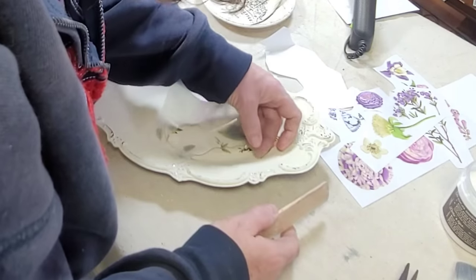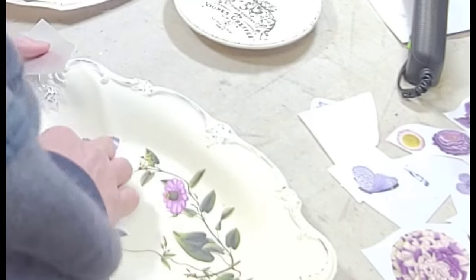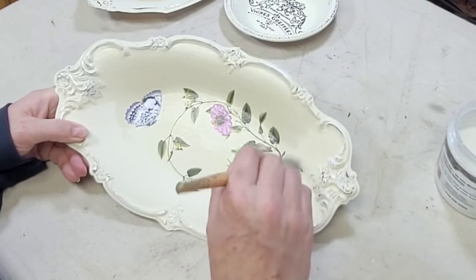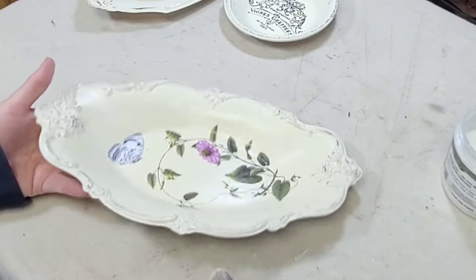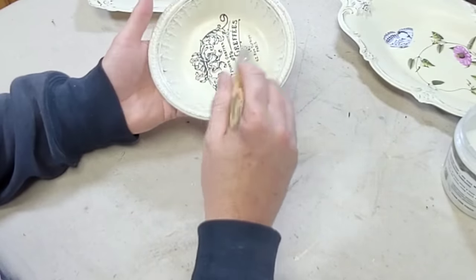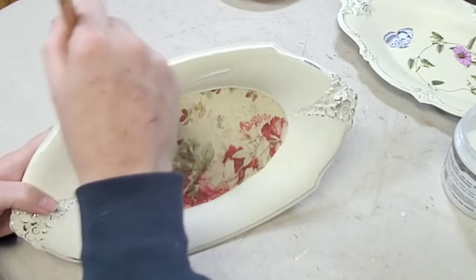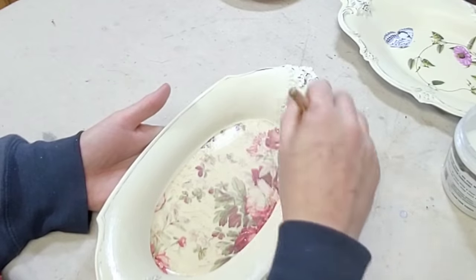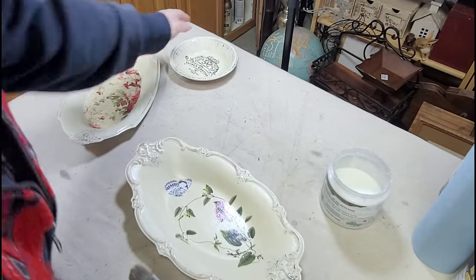Once it was all down I rubbed it with the transfer stick and peeled the vellum back slowly as I went, applying the transfer to the bottom of this tray. Once it was burnished in I added a little butterfly — I thought the end needed a little something. Then it was time to seal my trays, and again I'm using DIY's Big Top. I didn't want to dull that metal at all, and I love Big Top anyway. I went over each piece with one coat of Big Top, and all that's left is to put the hangers on the back.